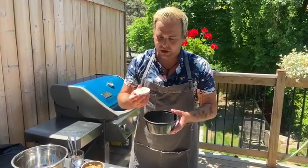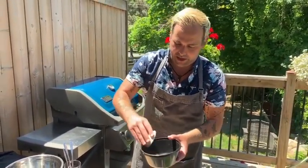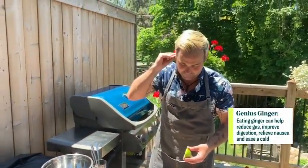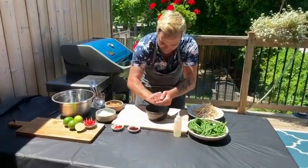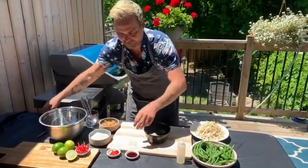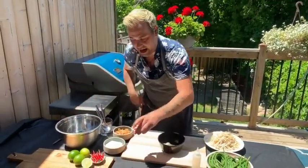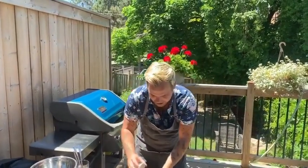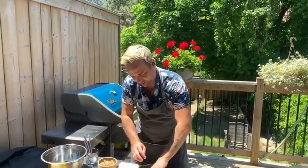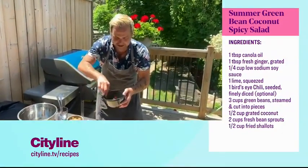Matt adds some canola oil, then goes in with about a teaspoon or a little more of ginger to keep things healthy. He adds half a lime of fresh lime juice, two tablespoons of soy sauce, and two Thai chili peppers, chopped up. He notes that most of the spice lives in the seeds themselves.